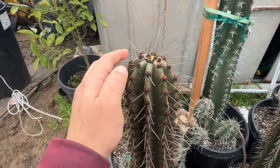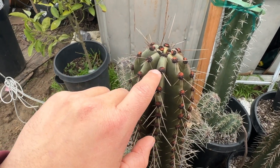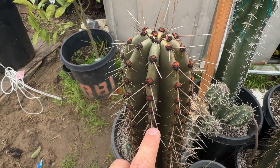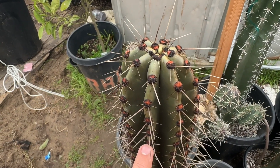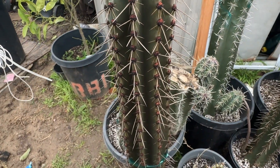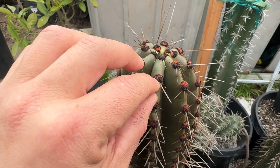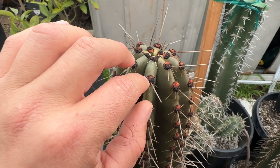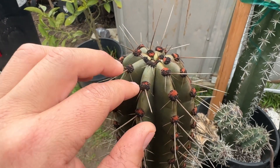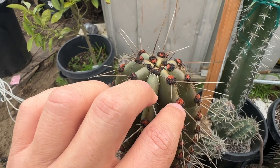Here I have a Stenocereus keretense and this one has some dark black aerials. You can see with the rain they turn orange and red. These aerials, when they're not wet, are real dry and hard, but when the rain started hitting them it loosened them up and the top layer came off, which is why you'll see them kind of orange.